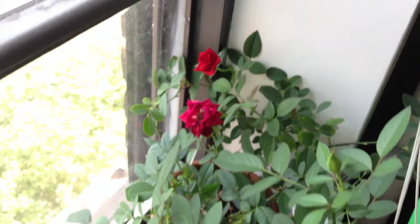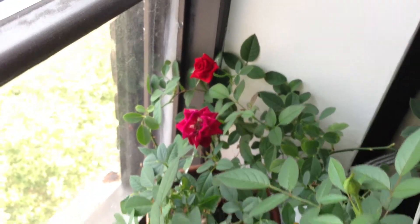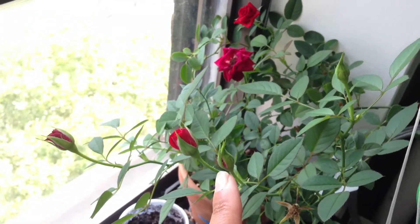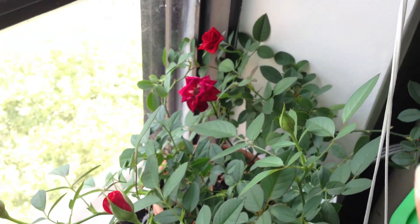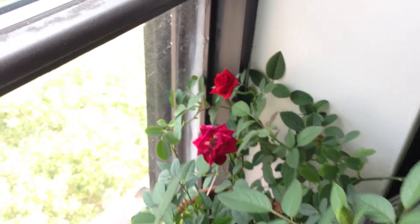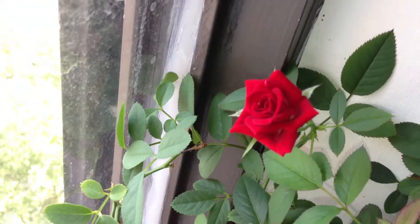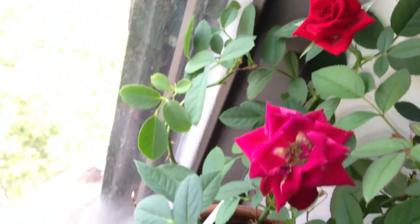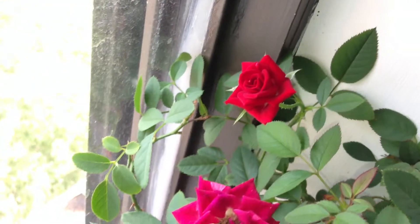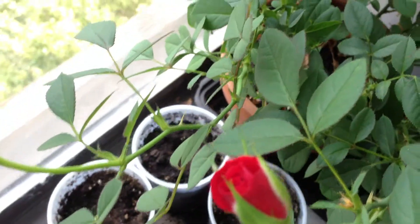Here are my store-bought roses. They are blooming and beautiful. Look, I've got one, two, and three — this one hasn't opened up yet. Oh, I've got another one, four, right there. That should open up soon. Look at these beauties, so pretty. And they smell gorgeous too. This one smells so sweet right here.